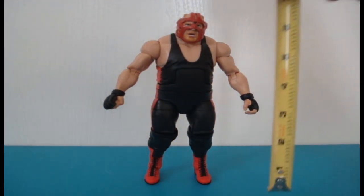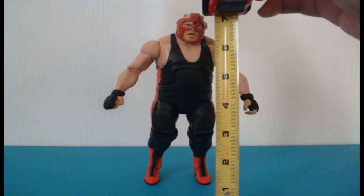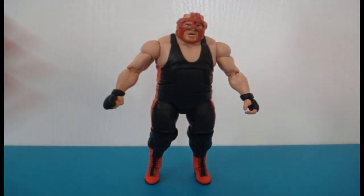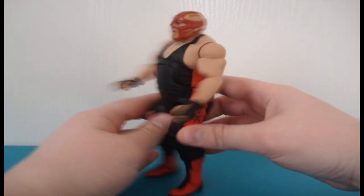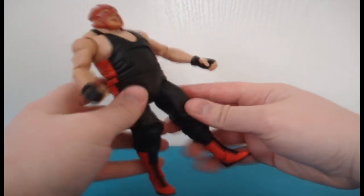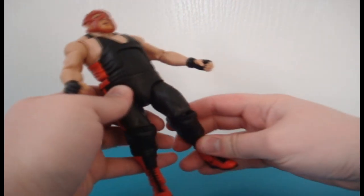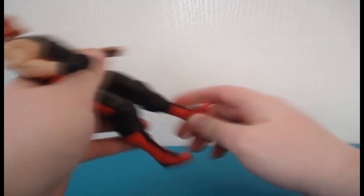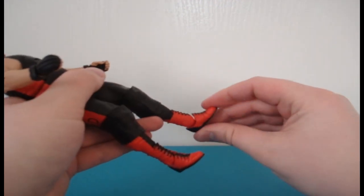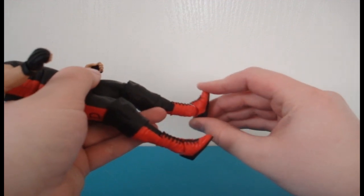The figure is about seven inches tall. Articulation: the leg goes up and down, but it feels like there's a rubber band stopping it from going forward even more. The knee goes up and down, with a swivel at the ankle as well as feet up and down.